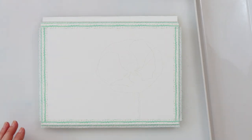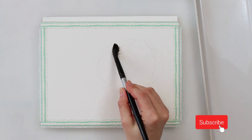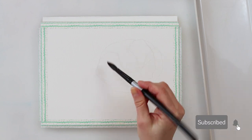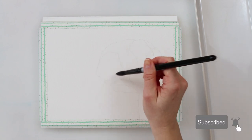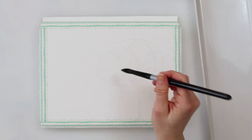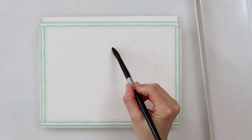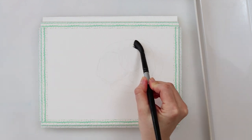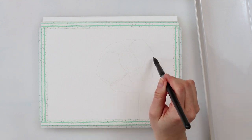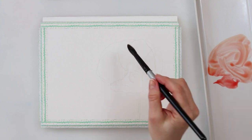Hi guys and welcome to my channel. In this video I thought we could do some poppy little cute poppy flowers. I made a sketch for you that you can download from my website — the link is down in the description box. Maybe before starting to paint, check that out and download the sketch, but if you're in the mood to draw it yourself, just do it.